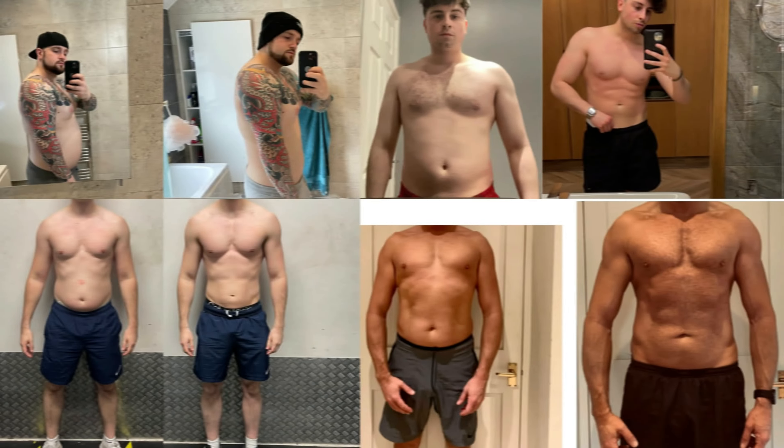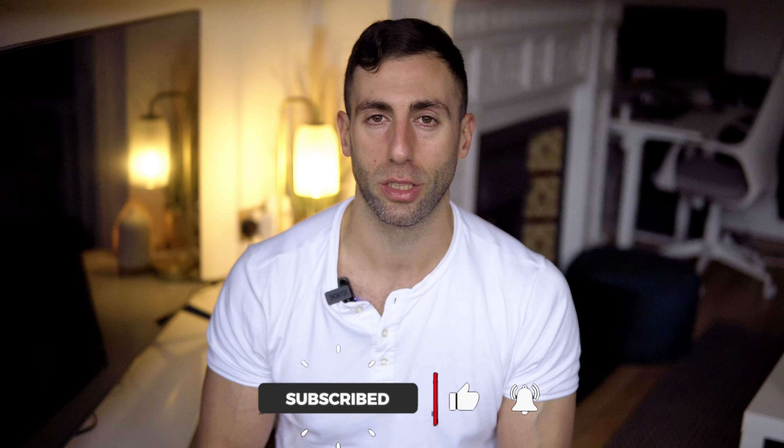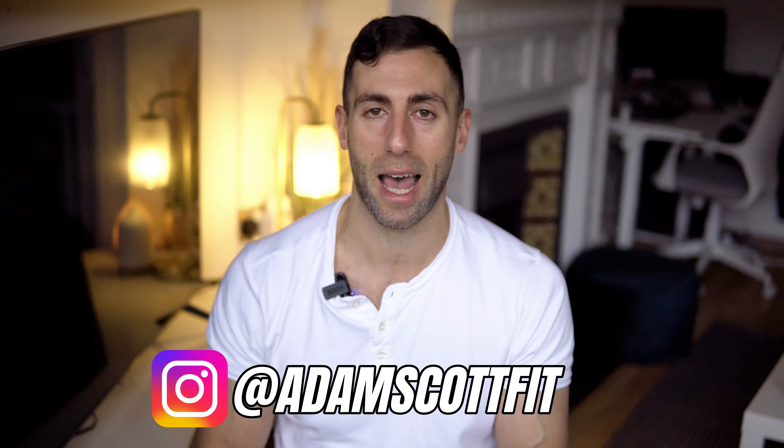Every single one of you watching this can get lean enough to the point where your love handles vanish — they're gone for good. But it might require getting leaner than you thought, and you might actually be more than happy with the way you look before you even lose them completely. If you follow these four simple steps laid out in this video, you're going to get rid of them — at least most of them, to the point where you're satisfied. I hope this video helped. If you've got any questions, comment below or send me a message on Instagram at Adam Scott Fit. Have the best day ever and we'll talk soon.